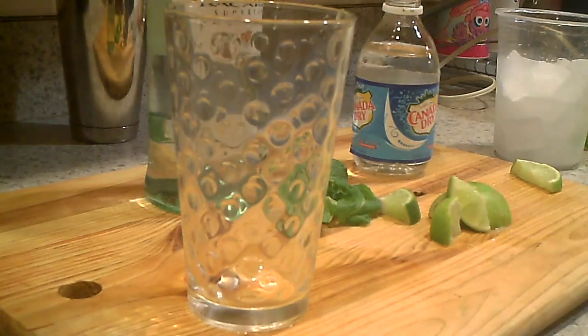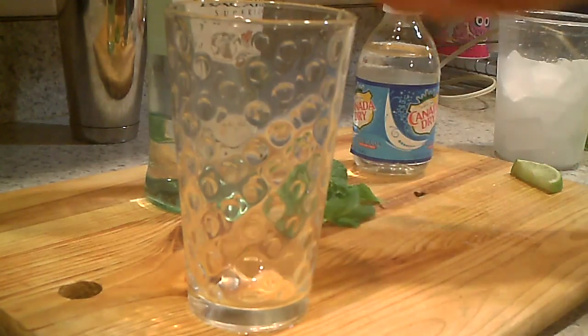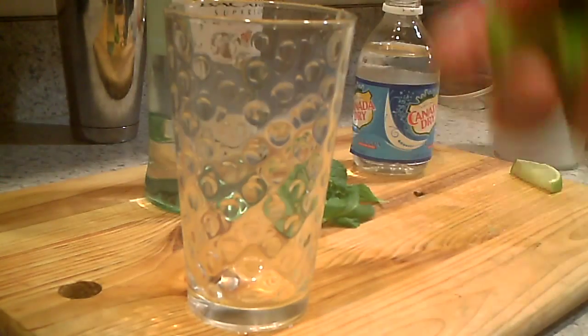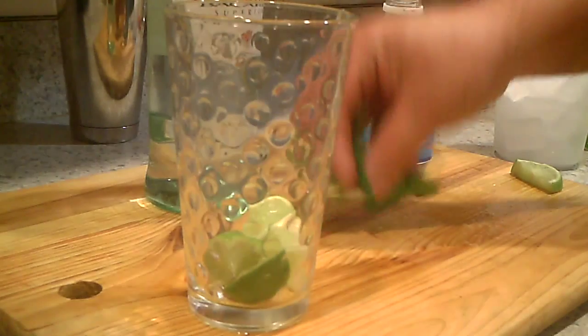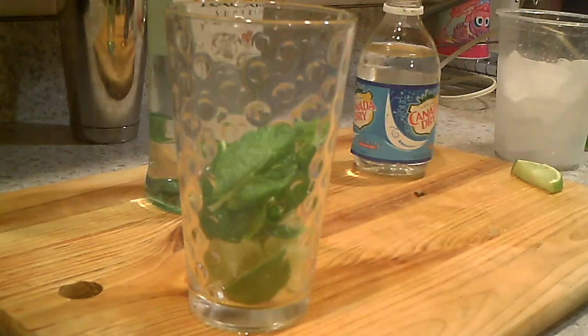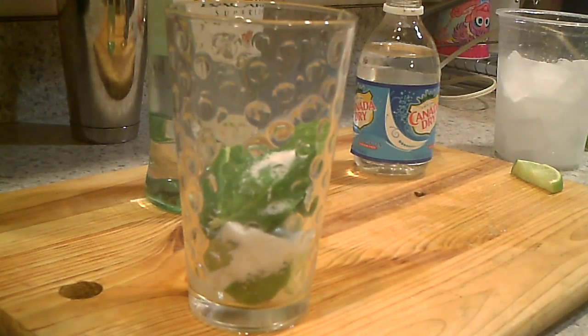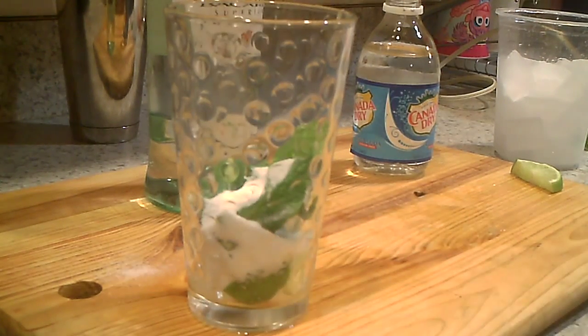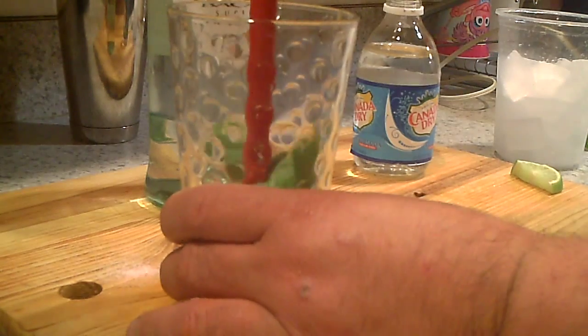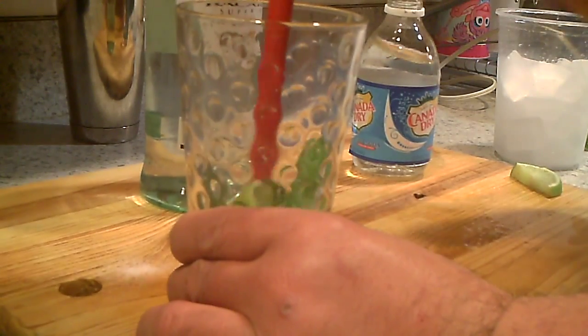We're going to cut the lime in wedges — about half a lime — put it down, throw in eight leaves of mint, and put in two teaspoons of sugar.